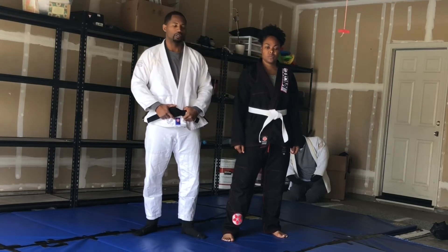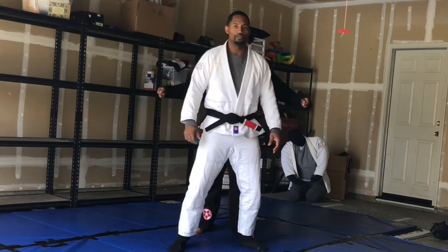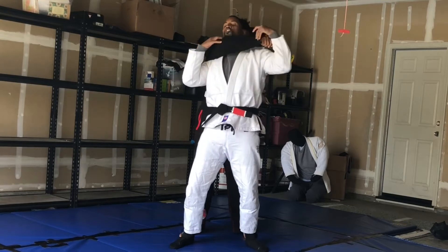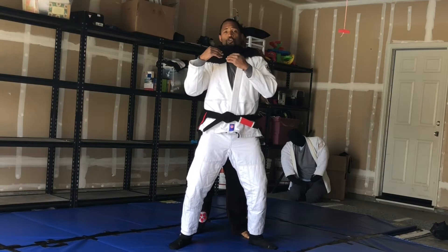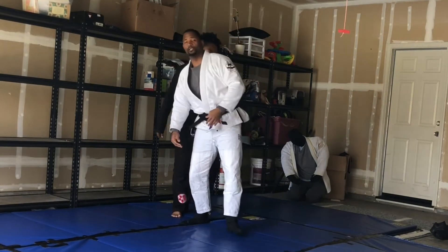So right now, Eureka is going to walk up, and what she's going to do is take her hand and grab me right here. She's got me there, and her goal is to put her hands together and choke me, or just walk me back.